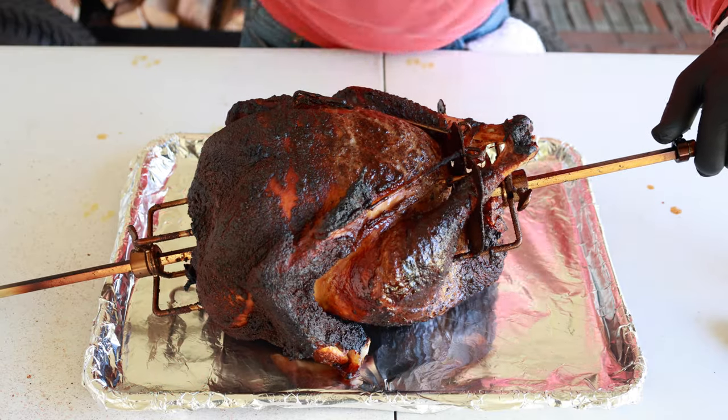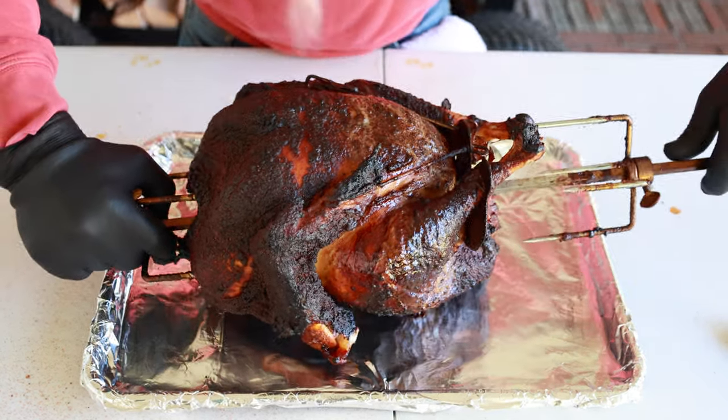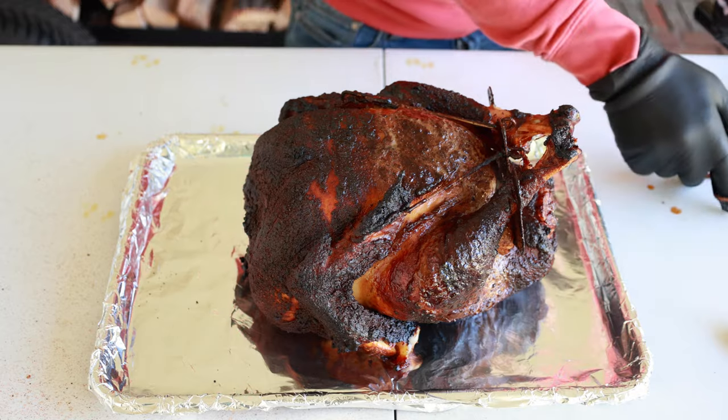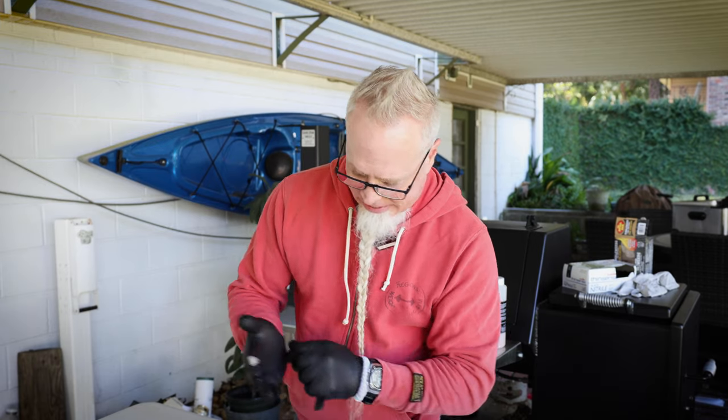This smells incredible. I'm going to let it cool before we undo the Turbo Trusser — we'll keep everything nice and tight and we'll see in about 20 minutes. I'll show you how I carve it up.